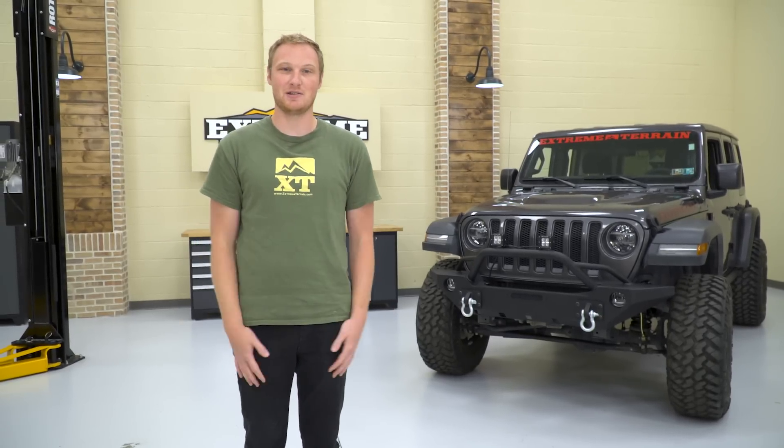Make sure you subscribe to our YouTube channel so you can check out more comparison videos, more information on the new JL, and some detailed videos on each of the parts we're gonna talk about today. So let's get into this build.